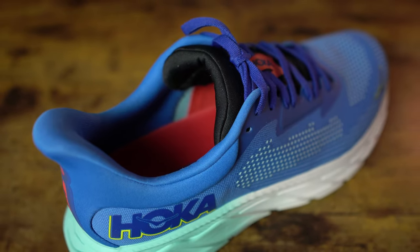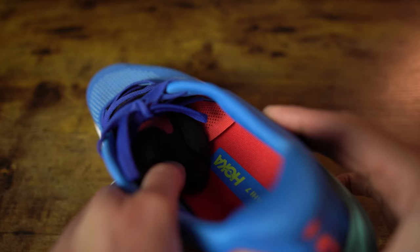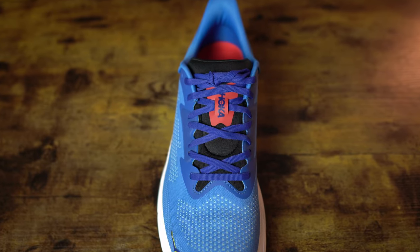The tongue on the Arahi 7 is nicely padded — that's one of the improvements over the Arahi 6. It is semi-gusseted on both sides of the shoe to keep the tongue from migrating around on your foot. The lacing system is perfectly fine — it's Hoka's lay flat laces. They do what they're supposed to do; they stay tied and don't come untied. With that padded tongue, I have not had any issues of discomfort over the top of my foot.